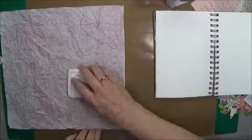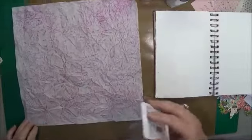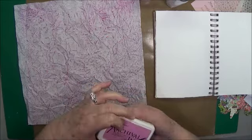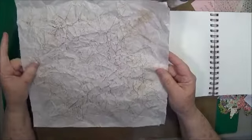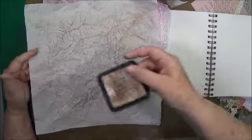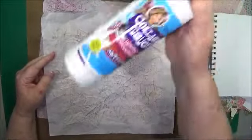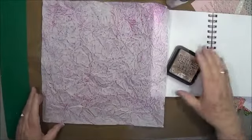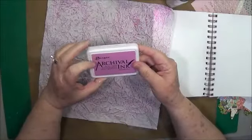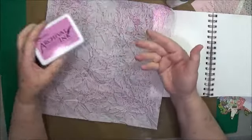If you're going to put anything on top of this, I would use an archival ink — this is the Ranger archival ink in magenta hue. On this one I used a little of the magenta hue and some of the frayed burlap. This one will reactivate if I put other mediums on top, so I'll use this one instead because it is acid-free permanent waterproof — it's not going to reactivate, and that's what I want.